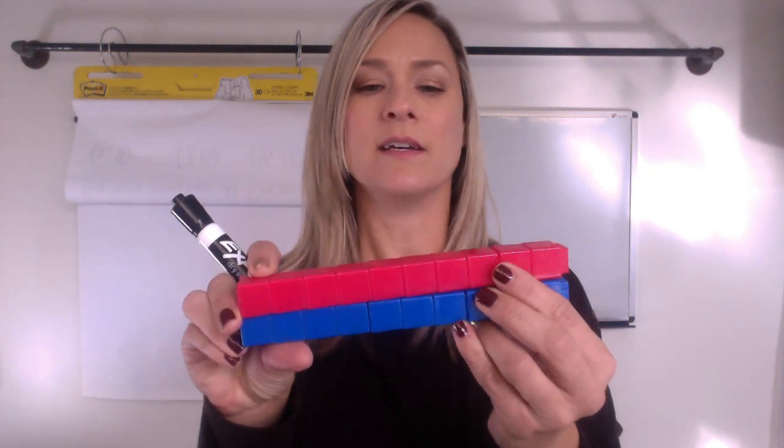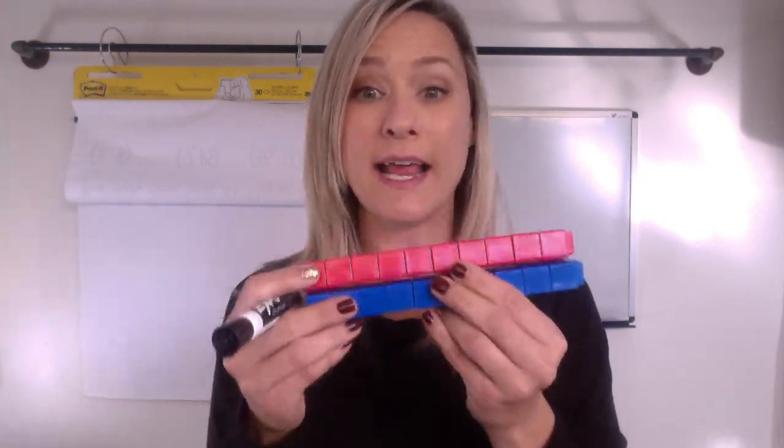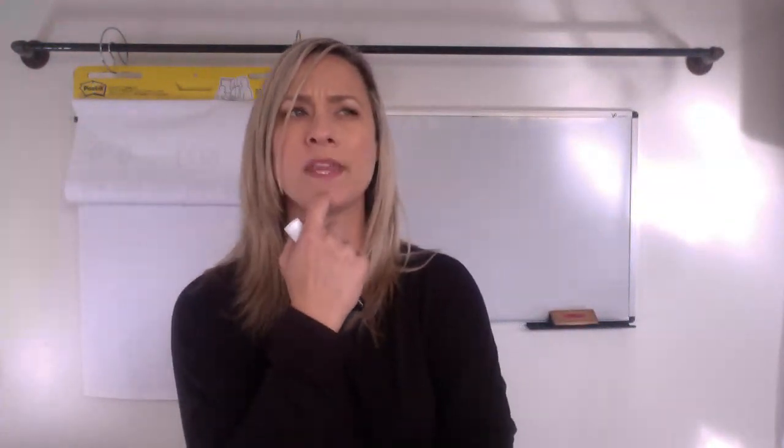Hi first graders, it's Mrs. Compton, and we're starting today with a number talk. When I'm doing a number talk, I am thinking about tools — cubes, my hundred chart, and other things that help me with my numbers. So it's okay if you're thinking, hmm, what would that look like with my math tools? That's what mathematicians do.